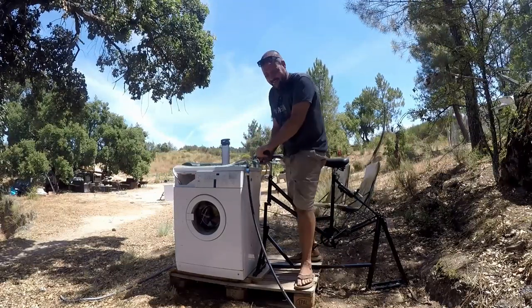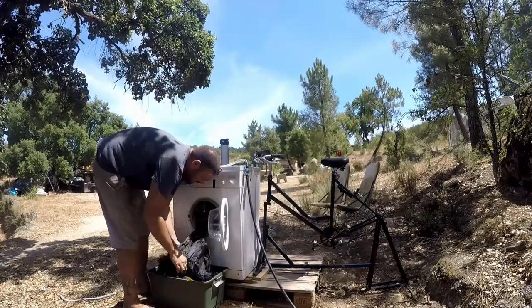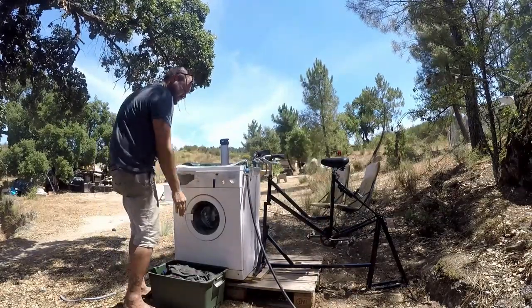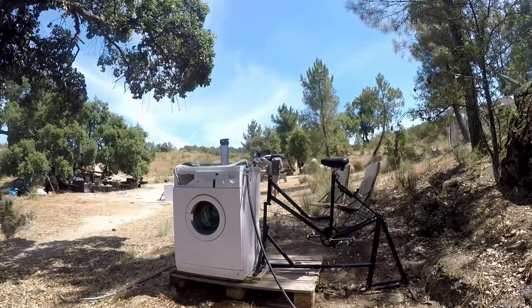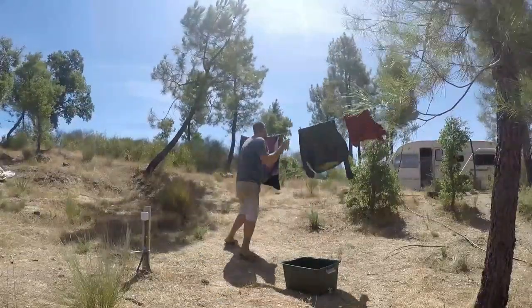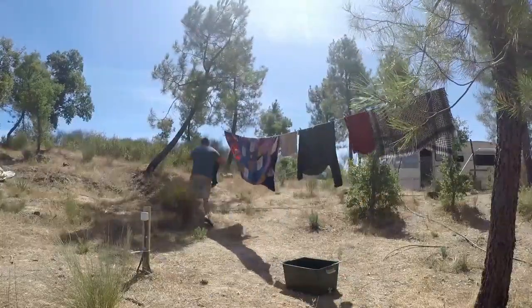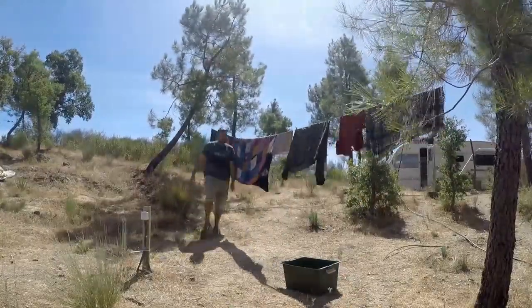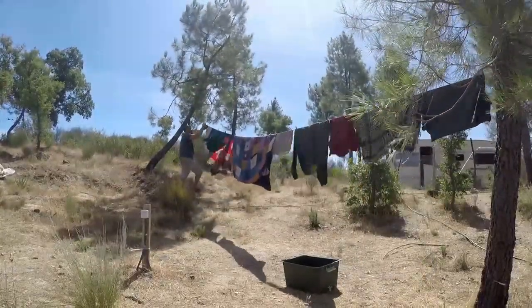So we're done. All that's left to do now is hang the washing up. Woohoo! Operation Pedal Power Washing Machine — success!